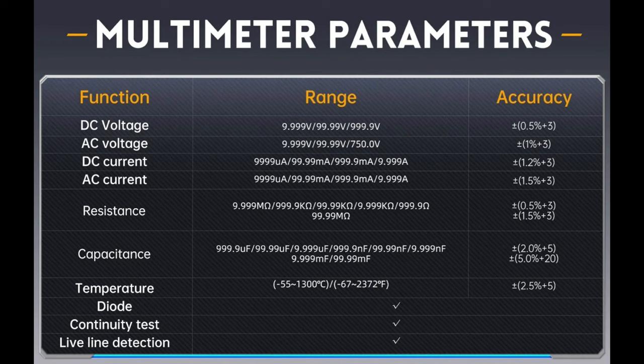I'm about to go through a set of accuracy tests for the multimeter. Here's a quick recap of the specs: DC voltage and resistance accuracy is about 0.5% plus three digits. AC voltage is around 1%, DC current 1.2%, AC current 1.5%, and capacitance — well, good luck to you, but that's not unusual. Capacitance is notoriously difficult to measure accurately.